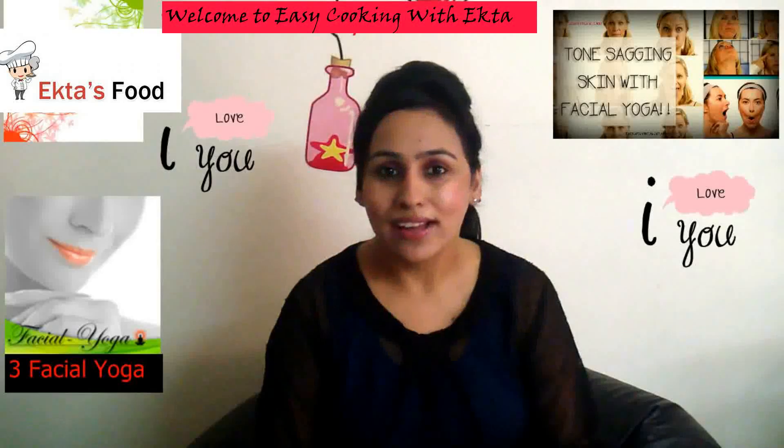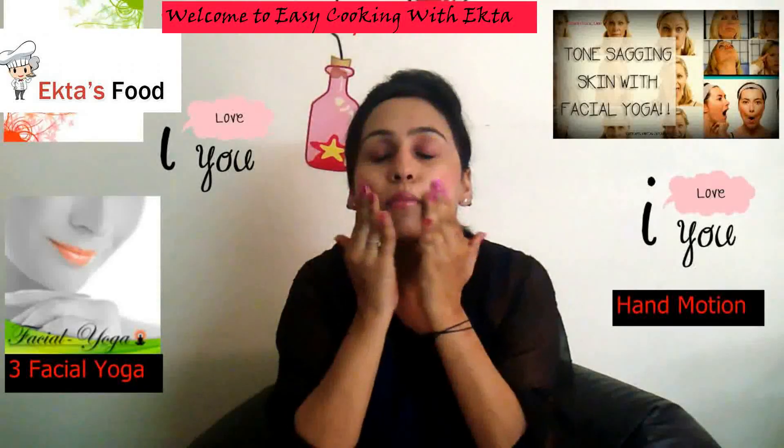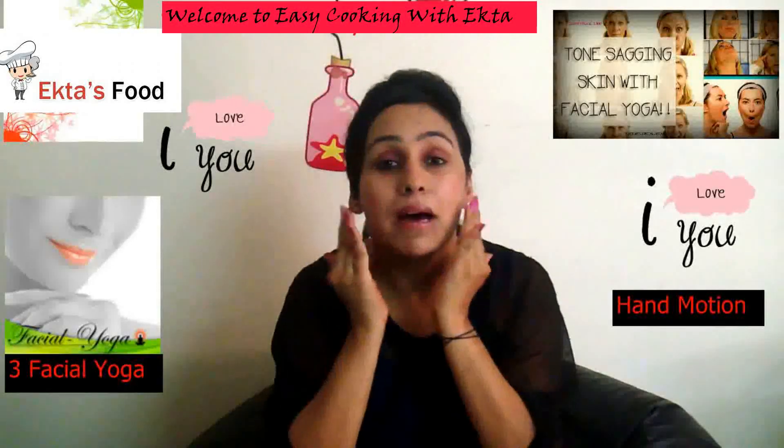Let's start with pose number one. First you need to relax your face. Use your fingers and just dab your face like this. Can you see it? This way the muscles of your skin will be relaxed.